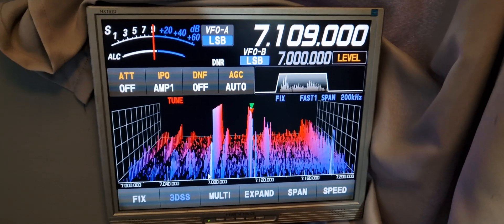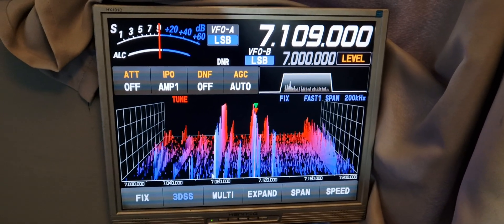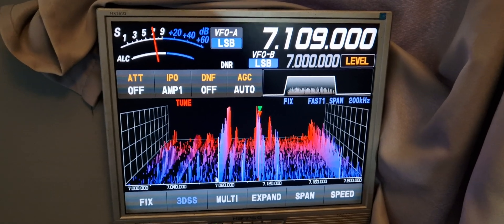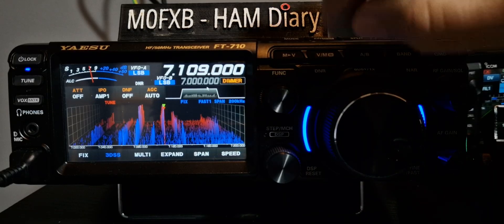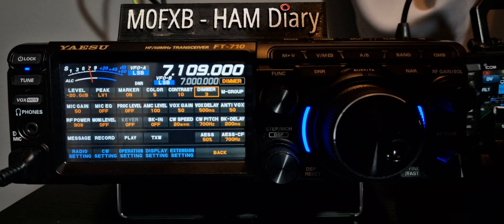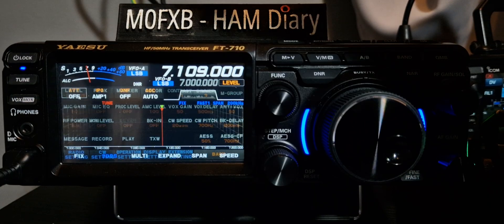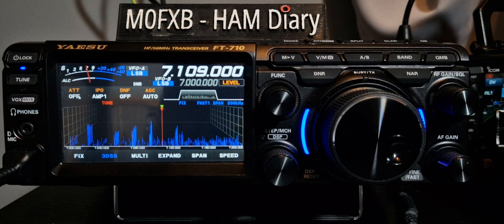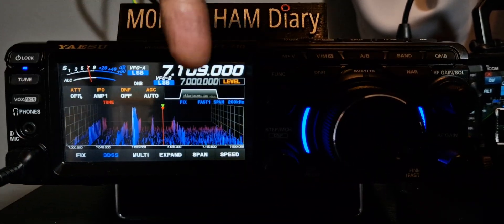I'm just going to quickly show you some of my scope settings. The radio is factory reset and the only setting that I have changed — if you push the function button like this, see the level there? Tap it if you like. I set that to 20.